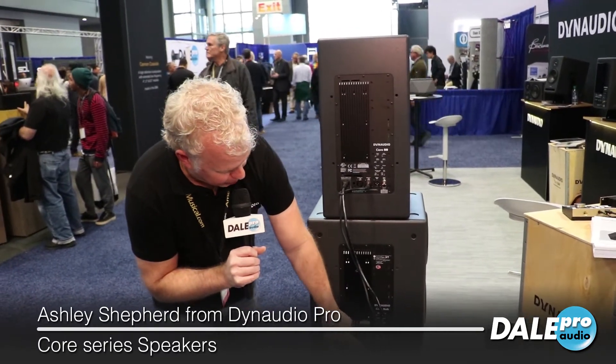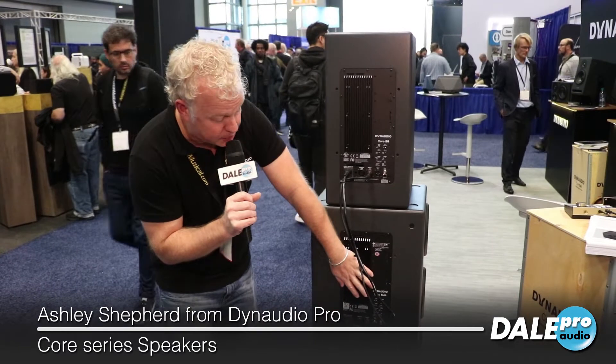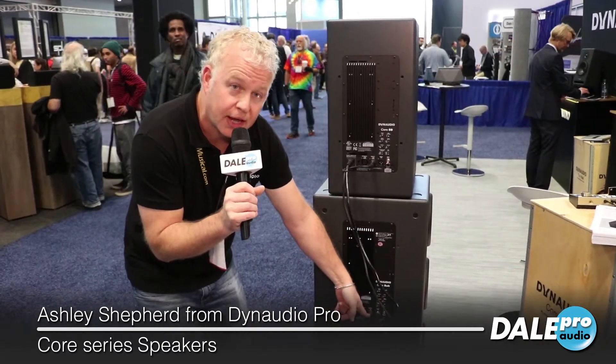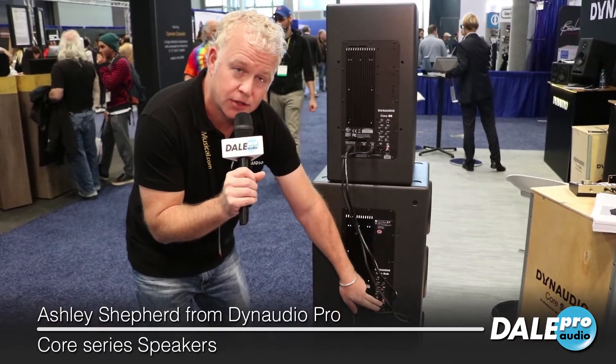We're using the AES input right here, but if you want to use the analog input, you can. That runs at 192 kilohertz for the DSP processing. If you use the AES input, it runs at the native sample rate that you're sending into the speaker. You can also clock with word clock if you have a master clock in your studio.